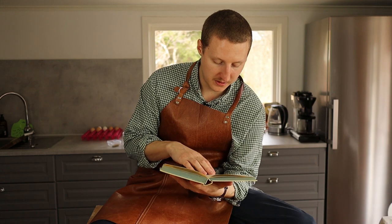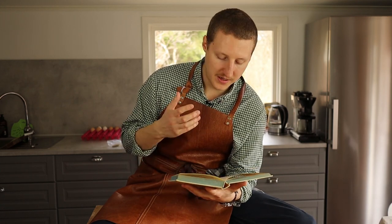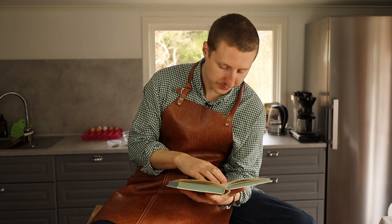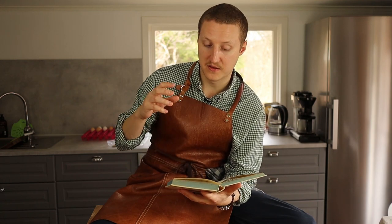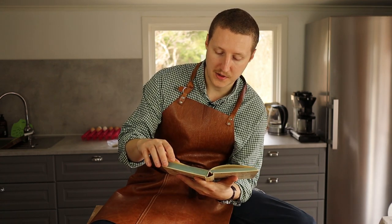Something else interesting he writes in this cookbook: he puts oil on the fish before curing, which I don't do — and maybe I should. Also, he fries up the skin afterwards in a very hot cast iron pan — almost fries it black — and uses it as a garnish. That might be something to try out later.